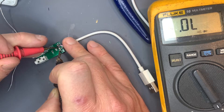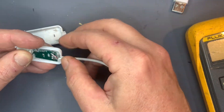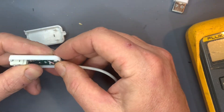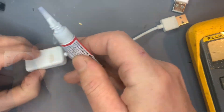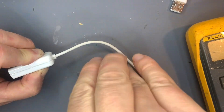Checking the connections — thanks to poor eyesight and not using my microscope, I had bridged two of the solder joints, but that's an easy fix. Now it's time to reassemble and see if it works.